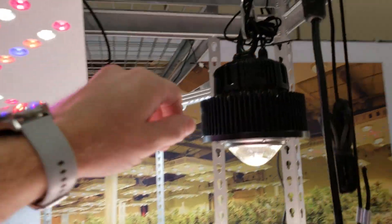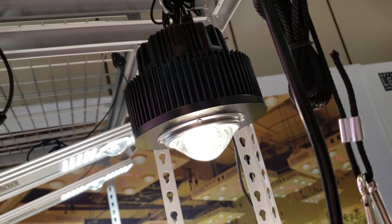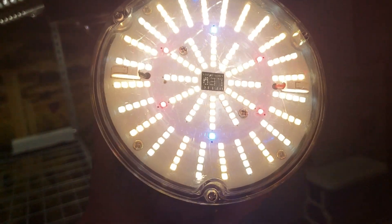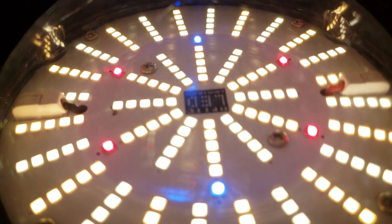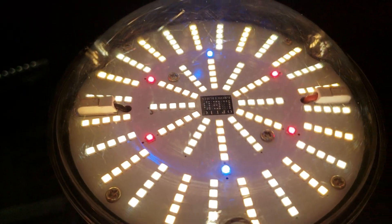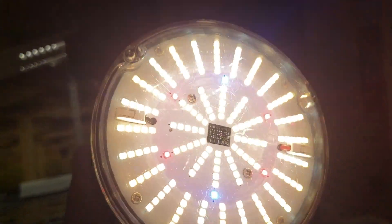You guys have seen the dimmable 1XL dimmer before. Check that out — here is the new one. This thing is crazy bright, the brightest 54 watt light on the market for sure. If you look in close here, you have Cree XPE reds and blues — four reds, two blues — and 180 white LEDs of the LM301H.